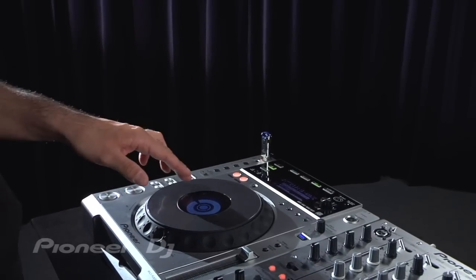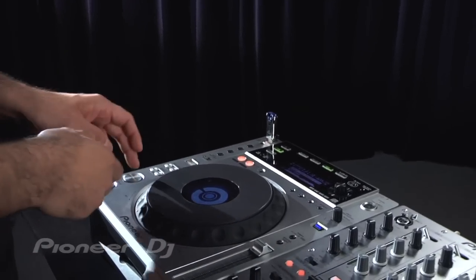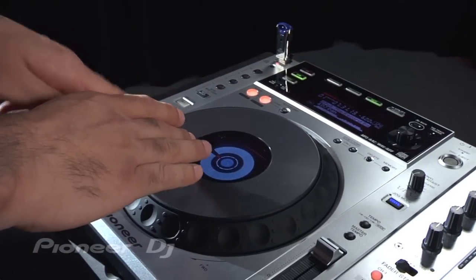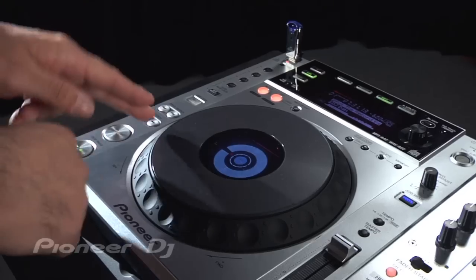So basically I've got a song queued up. And as you know, you hit the cue and it instantly starts a song. And then when you push the jog platter forward, it'll bring you back to that cue point that you have set.